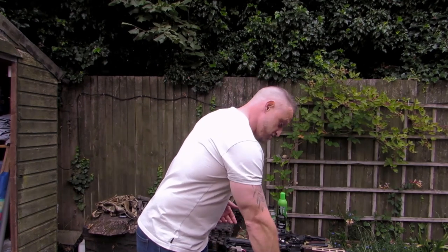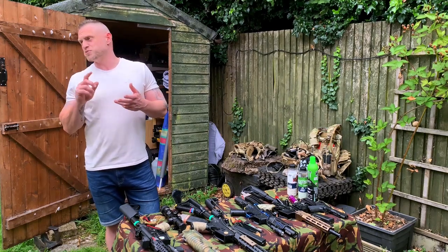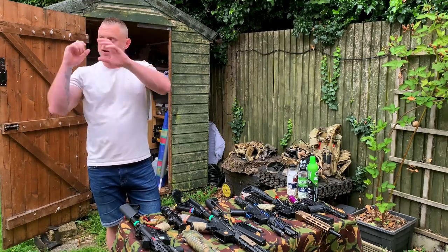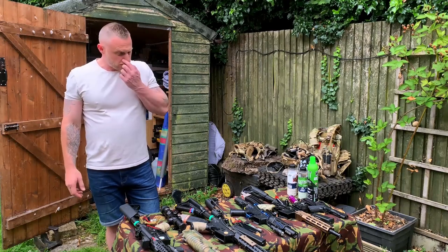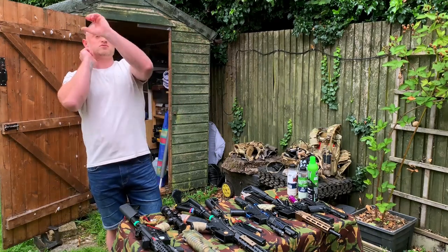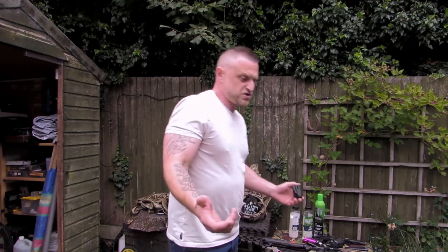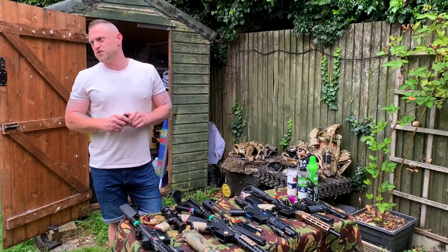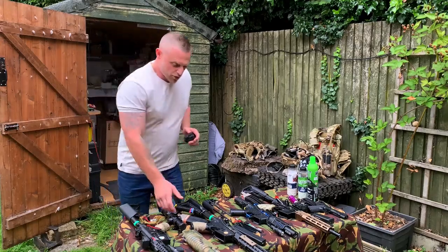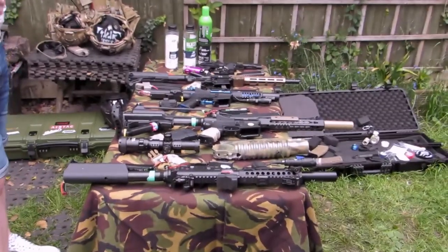One or two of the guys I know have full-on replica RPG-7s. A couple of lads I play with have two tubes and one is going to put three together for a triple tube. I think somebody he knows can make them. They vary in price. Generally that M203 just sits in this case and doesn't do anything, but it's good to have every aspect covered depending on what we're doing.